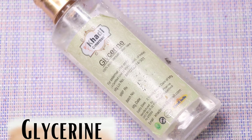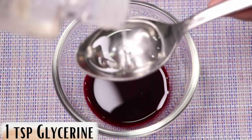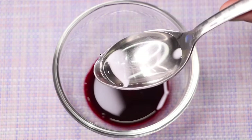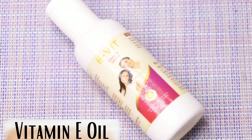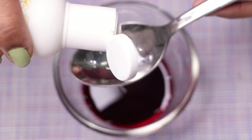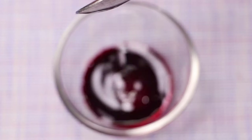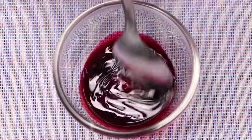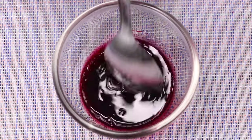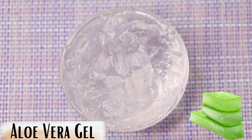Next, you're going to need glycerin — I'm adding one teaspoon of glycerin into it. Then we need vitamin E oil, and I'm adding half a teaspoon of vitamin E oil into the bowl. Now we mix it really nicely so that all the oil combines with the beetroot juice.